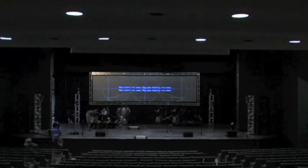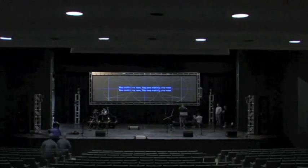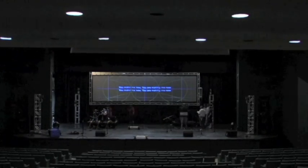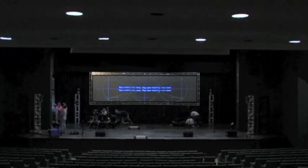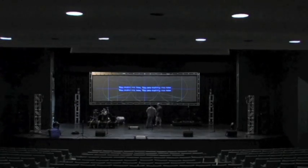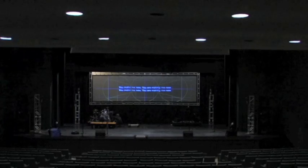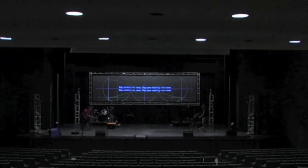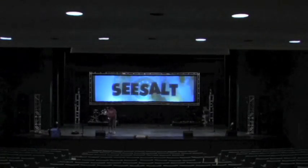What you're seeing here in just a few minutes usually takes four or five hours to get everything ready before we can actually sound check and start things. We're also working on other things like setting up the lobby, hanging banners at the back of the auditorium, and putting program books together. We are really thankful that our staff and those who help us get set up do such a good job of getting us ready week in and week out to do Sea Salt.